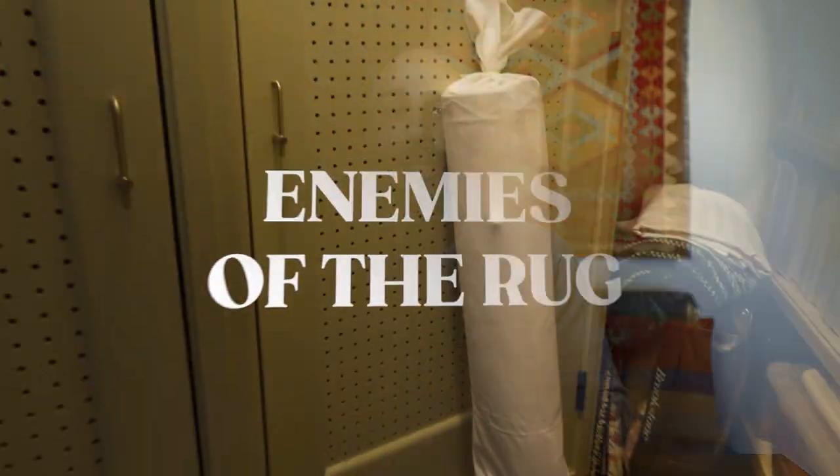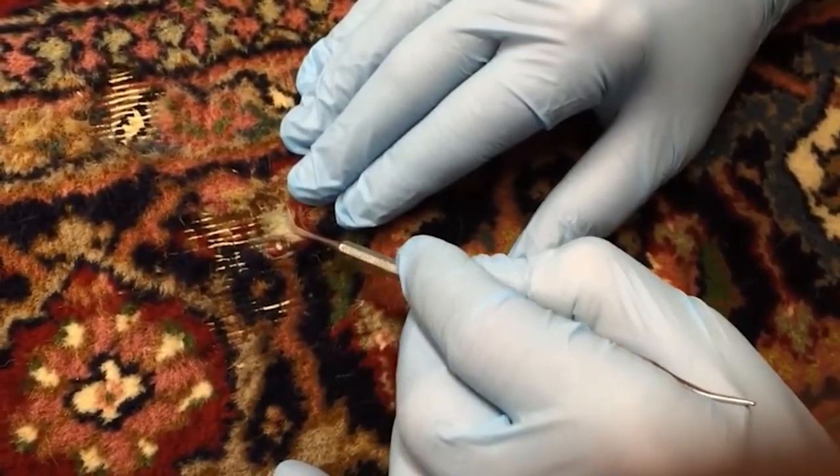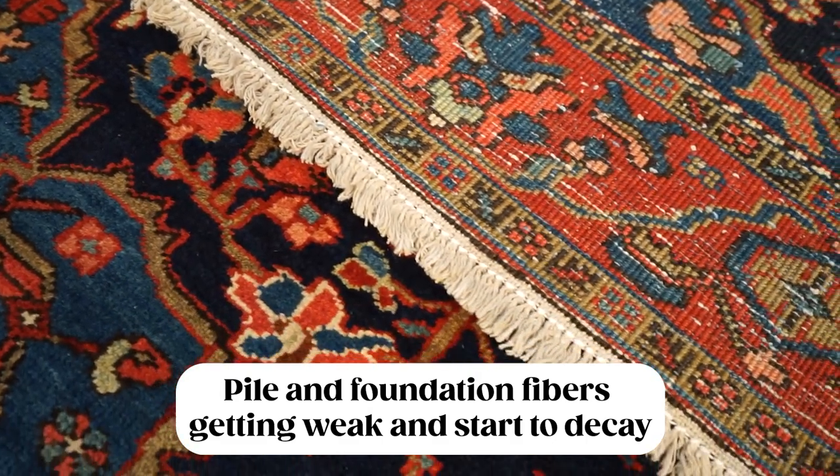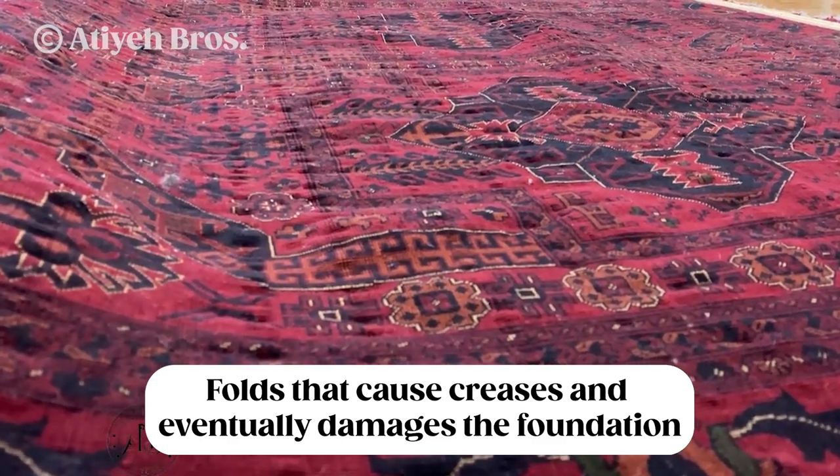First, let's go over what we're trying to prevent from happening to the rug while it's in storage — basically, what are the enemies of the rug. The first thing is preventing pests like moth or mice from getting to the rug and eating the fibers. The second thing is preventing the pile or foundation of the rug from getting weak, becoming frail, and possibly starting to decay — this usually happens due to high humidity. The third thing is preventing any long-term folds that could turn into creases and eventually rip the foundation of the rug.